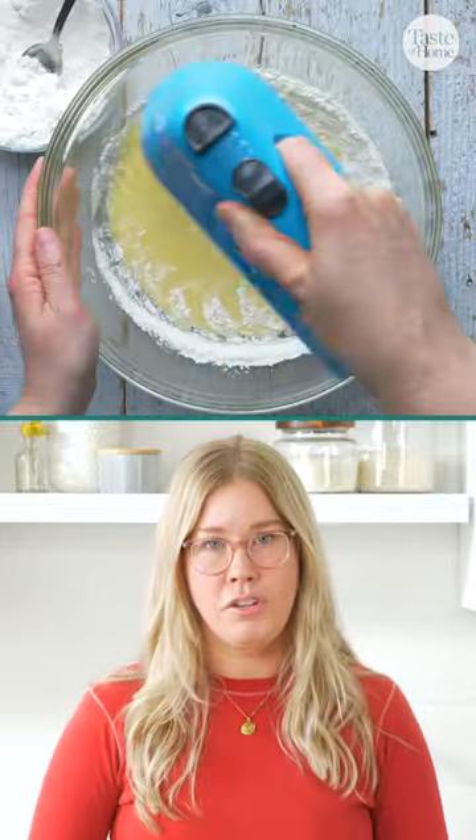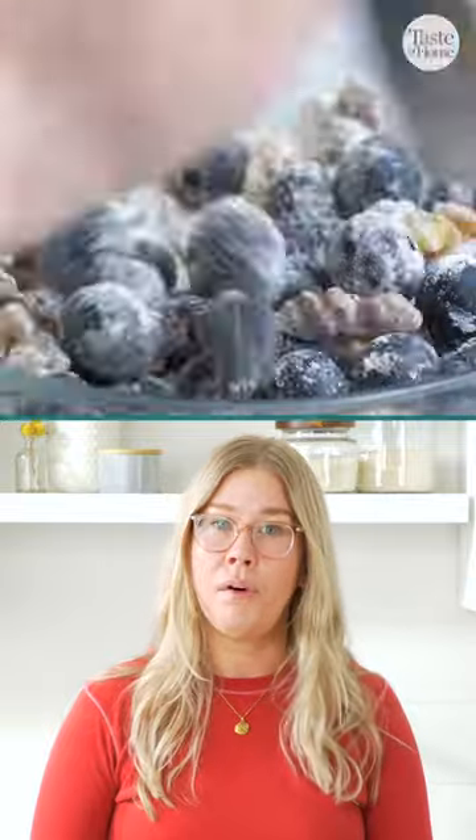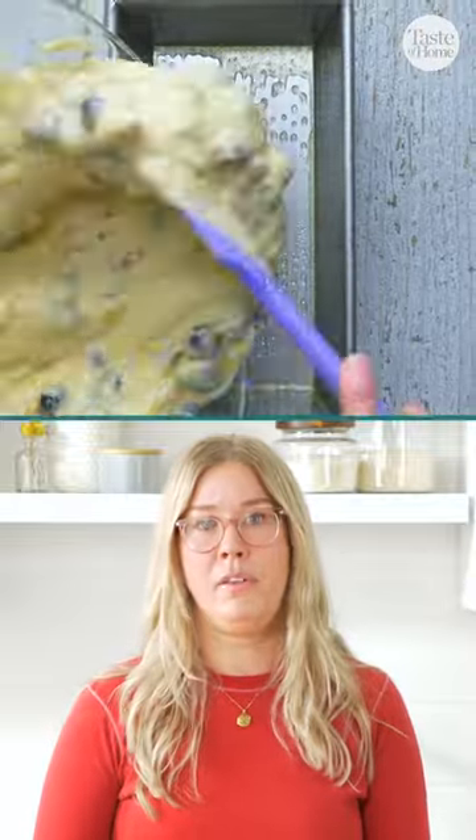When it comes time to stir in your walnuts and blueberries, we typically like to fold them in a little bit of flour. That allows them to distribute evenly throughout the batter and prevents them from sinking down to the bottom and burning when the bread bakes.